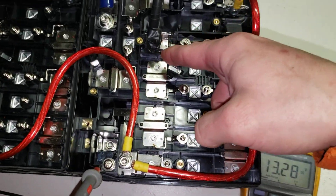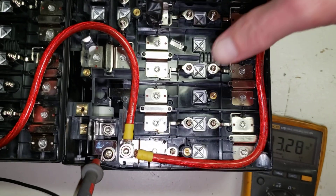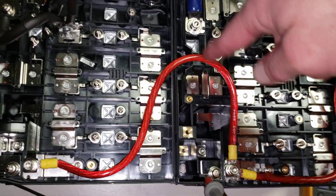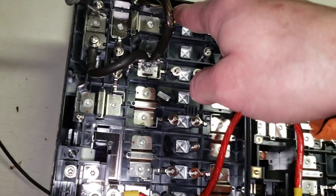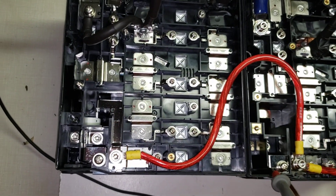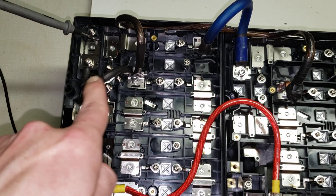Six cells here, and then this cell is dead — I just cut that off. Then I have the positive for one battery here, and then it's three cells with a jump over, connected to the other three cells here. That's where the negative is for that — positive and negative.